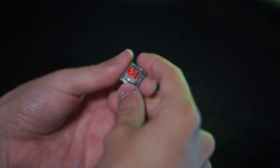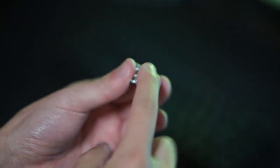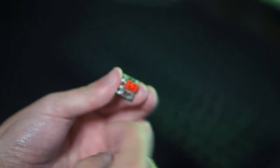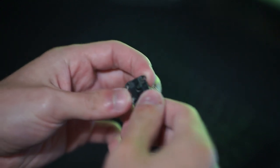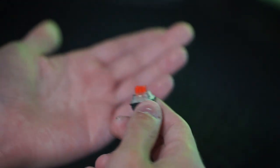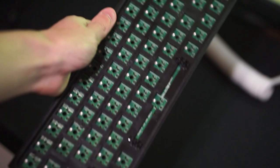When it comes to the RGB effects, the RGB on this keyboard is actually pretty bright and looks very nice, so I am a big fan of that. The other thing I noticed while recording is that the RGB does interfere with USB microphones — I don't know why some keyboards do that, but this is one of them.